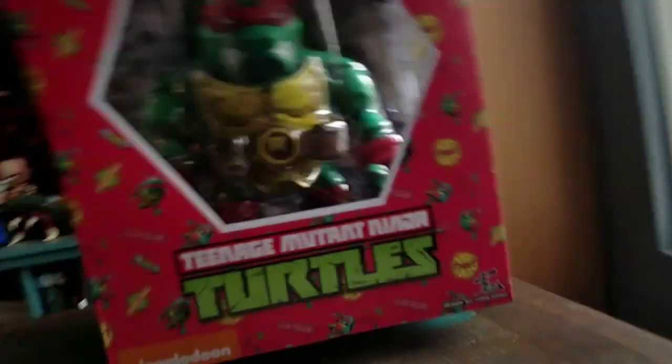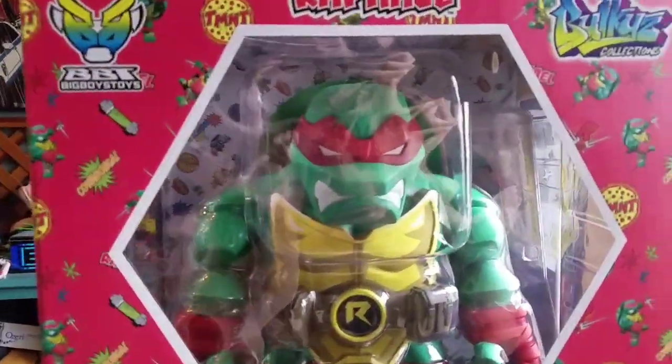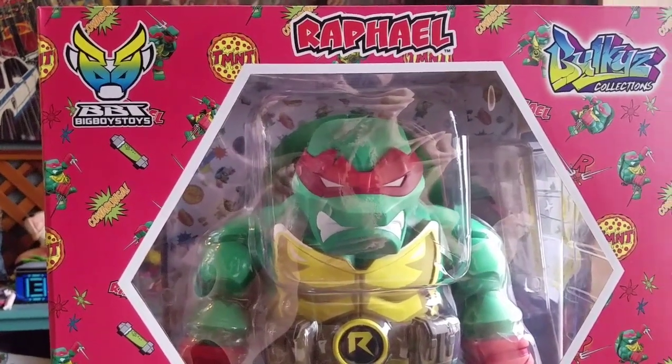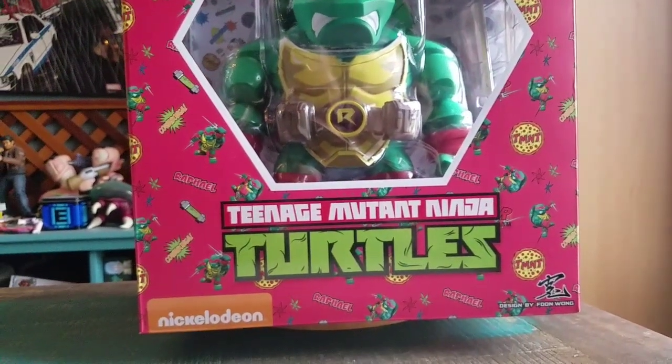Hey guys, Cheesy Poof here and we got a special figure to show off for the collection today. This time it's going to be one of the Teenage Mutant Ninja Turtles. These big giant things are from Big Boy Toys, they're from the Bulky's collection. We'll start off with Raphael here.